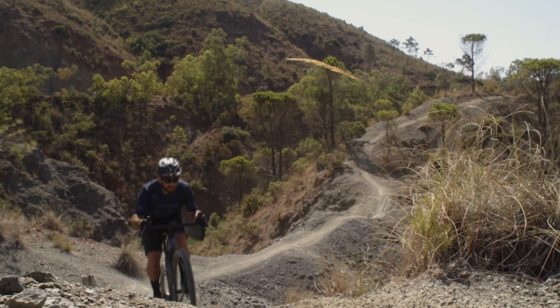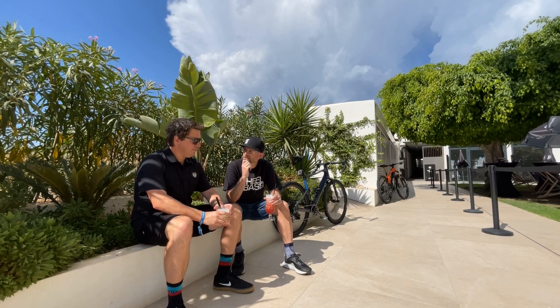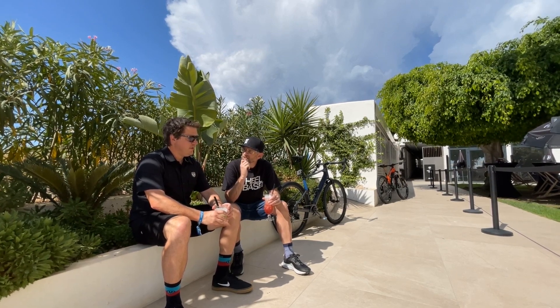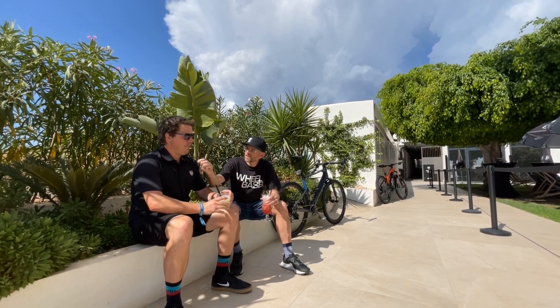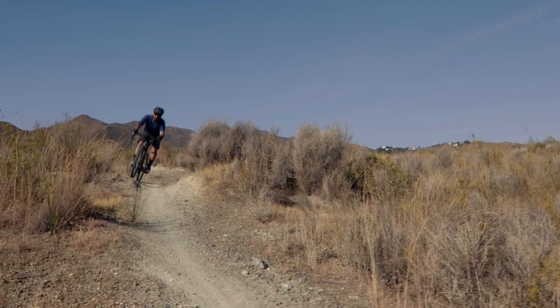So Pete, there was a little surprise for this launch. We did not see this one coming from an out-and-out mountain bike brand. Just tell us what that surprise is. Yeah, we like to keep people on their toes a little, but yeah, so we're actually introducing e-gravel bikes.